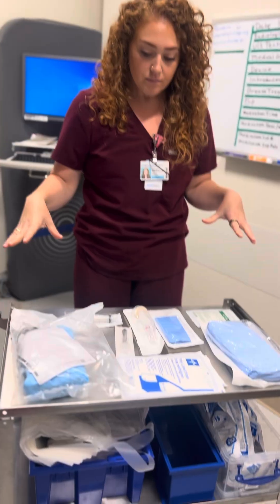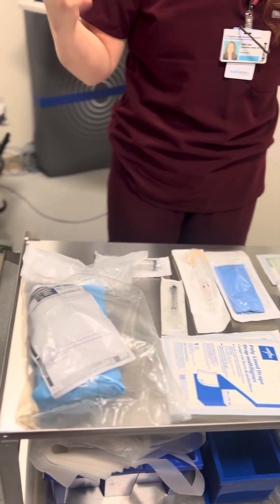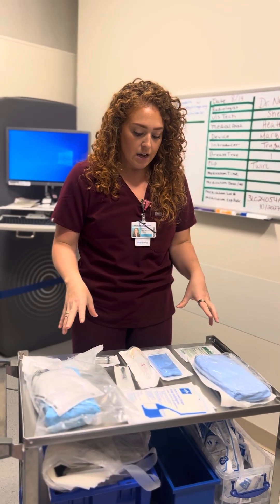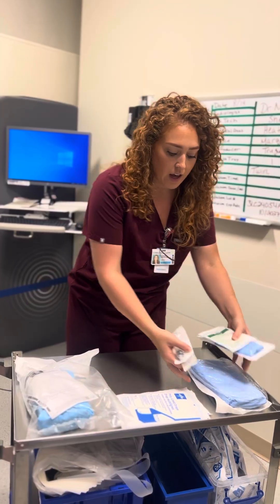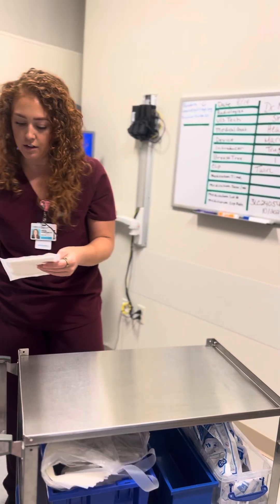We have all of our supplies here. You're going to have a list of pictures and a list of items that you're going to need — that's going to be found separately — but just so you can see all the items together, I'm going to start setting up the sterile tray.